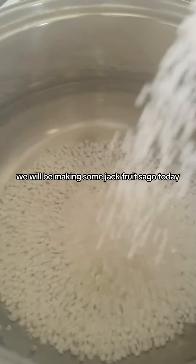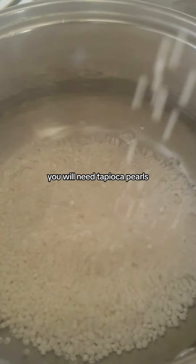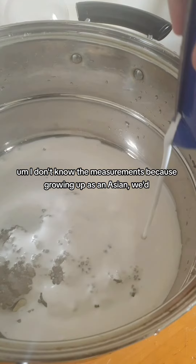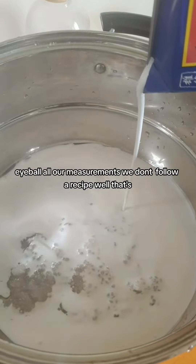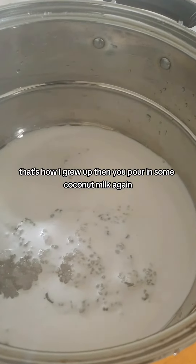We will be making some jackfruit sago today — I think that's how you pronounce it. First off, you will need tapioca pearls. I don't know the measurements because growing up as an Asian, we eyeball all our measurements — we don't follow a recipe. Well, that's how I grew up. Then you pour in some coconut milk, and again you eyeball the measurements.